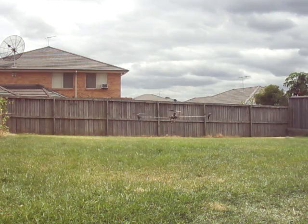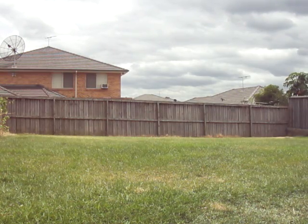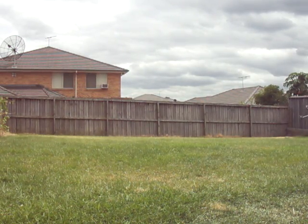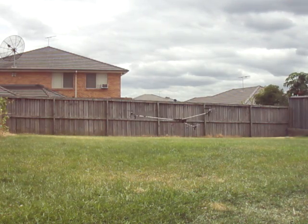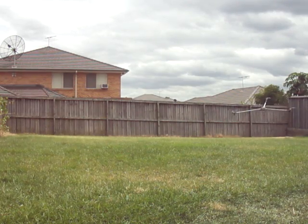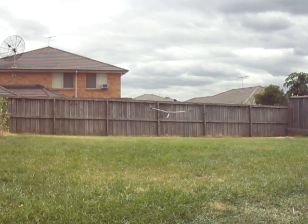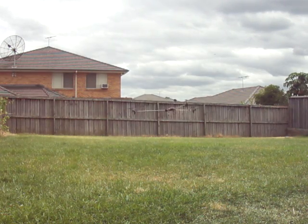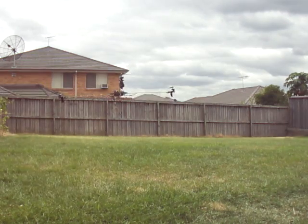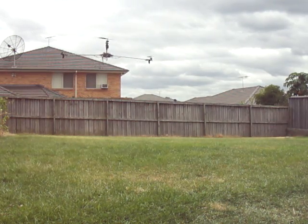I'm turning off the self-level. So now I have the same settings, just no self-level. A bit of nose-in — it generally flies smoother, but you don't have that protection of the self-level. This is all without self-level; it's just me flying now with the flybarless gyro. I'll come in for a hover — stability test, you can see how it goes. Keep in mind I have to balance it; it's got a little bit of a tremor.